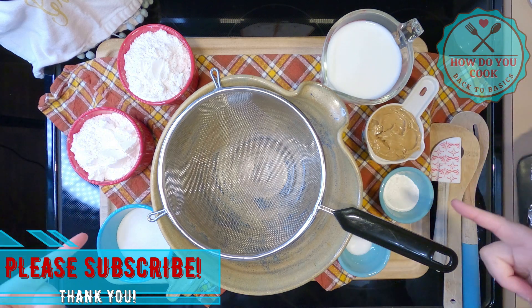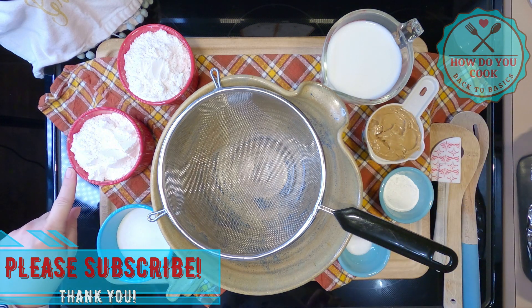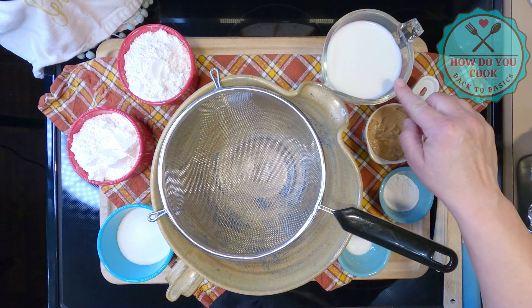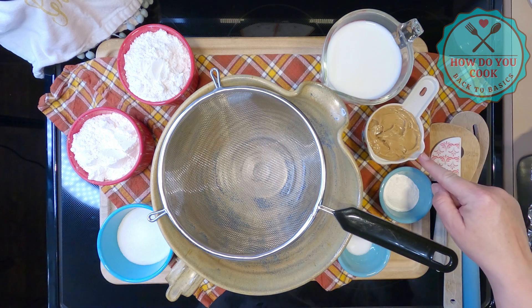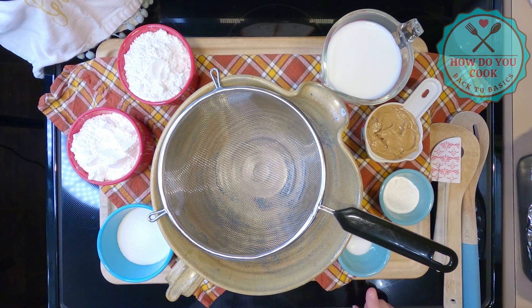Here are all of the ingredients you will need: two cups of all-purpose flour — I use White Lily — one third cup of sugar, one and a half cups of milk, a half cup of peanut butter, four teaspoons of baking soda, and one teaspoon of salt.